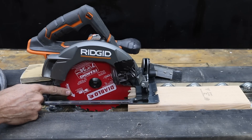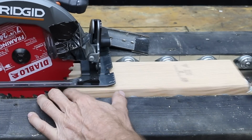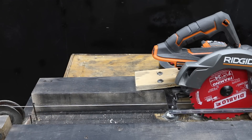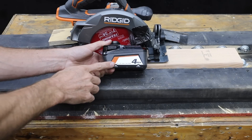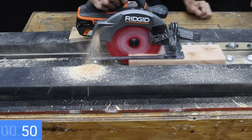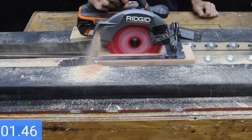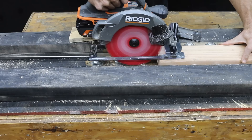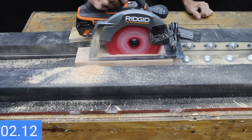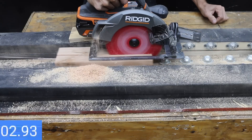A while back I tested battery-powered circular saws and kept the Rigid on hand for this test. The board will be on a set of rollers and pass under the saw, using 5 pounds of weight and a rope and pulley system to pull the board through. The regular battery made cuts in 3.69, 3.34, and 3.03 seconds for a 3-cut average of 3.35 seconds. The max output made cuts in 2.83, 3.03, and 3.03 seconds — 12% faster on average than the regular battery.